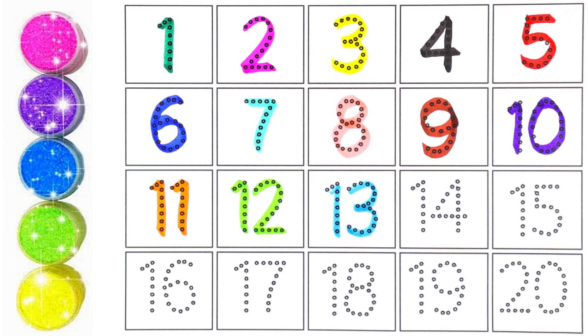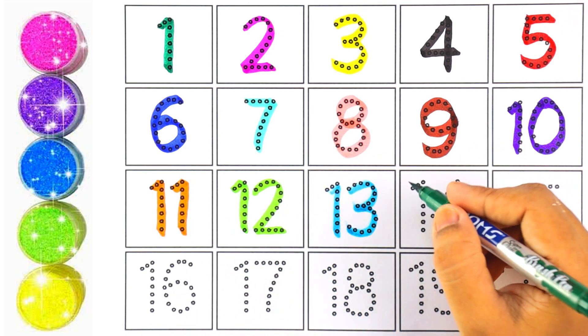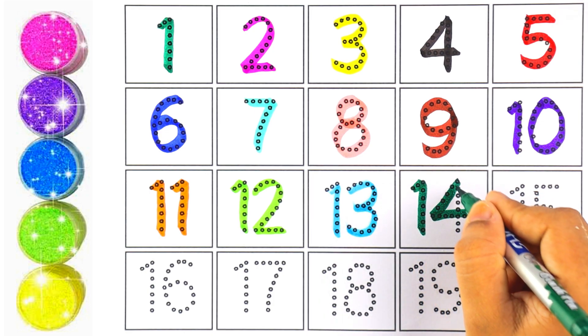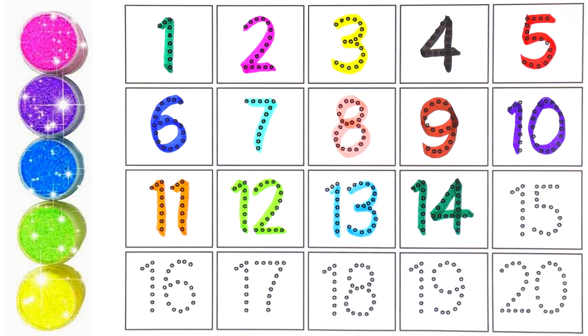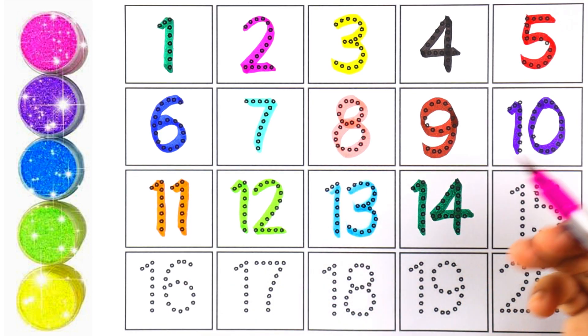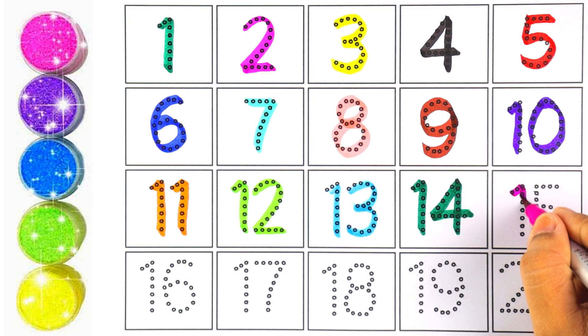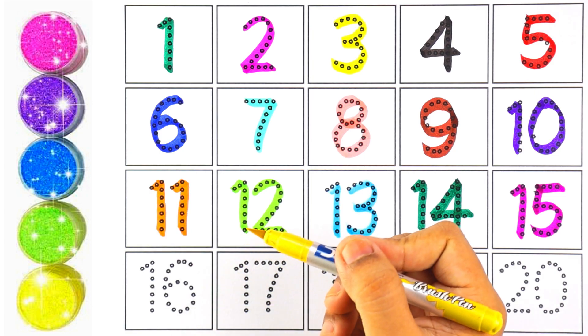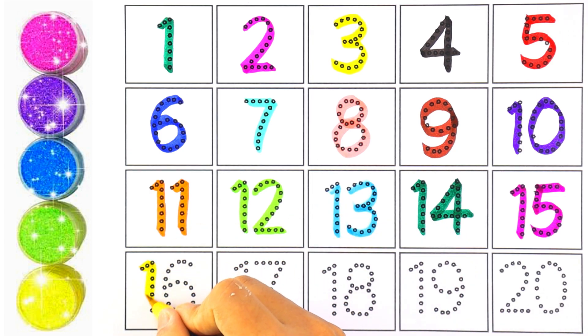Very good! I'm using green color for number fourteen. One and four makes the number fourteen. Green color for number fifteen — one and five makes the number fifteen. I'm using yellow color for number sixteen — one and six makes the number sixteen.